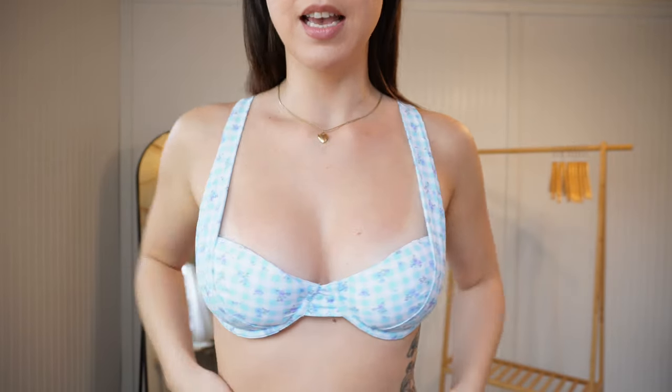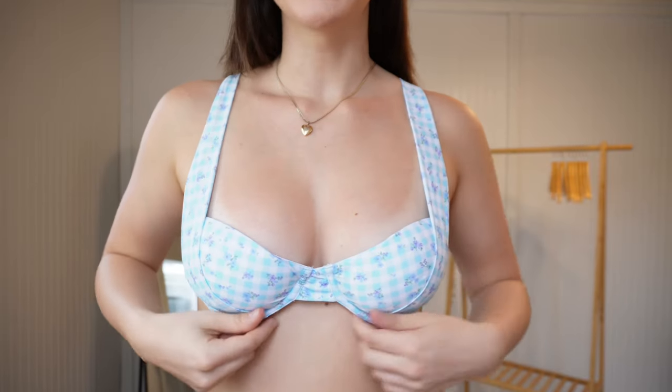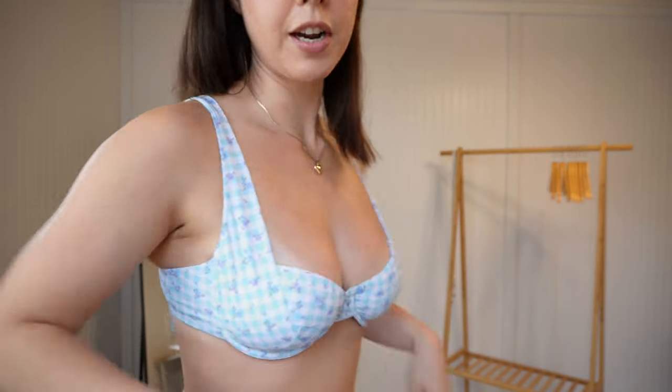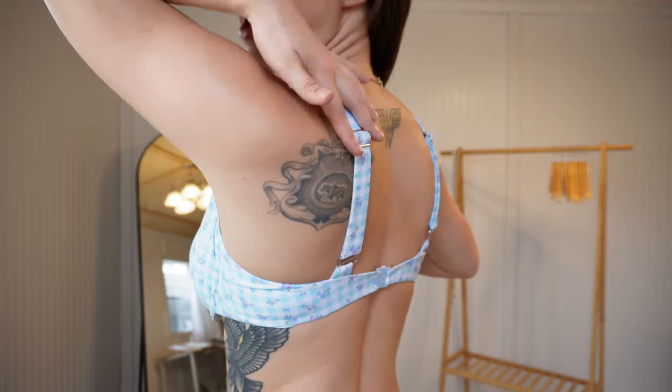Here we have the next swimsuit — it's giving Dorothy from Wizard of Oz in the best way. Here is the Tiana Underwire Top in the Dear Diary print. I love the fold-over fabric feature going over the side boob area — it's really flattering if you want less emphasis on your shoulders. Even in a size large there's a little bit of spillage on the side, but it wraps around well. In the back it's straight across with the clasp tightened to the tightest position.